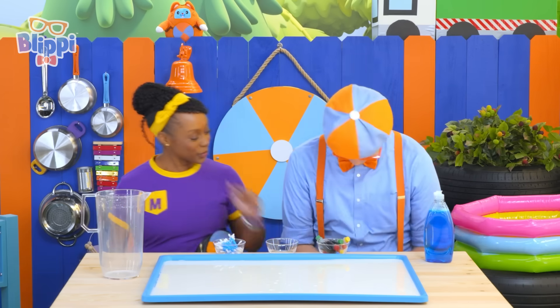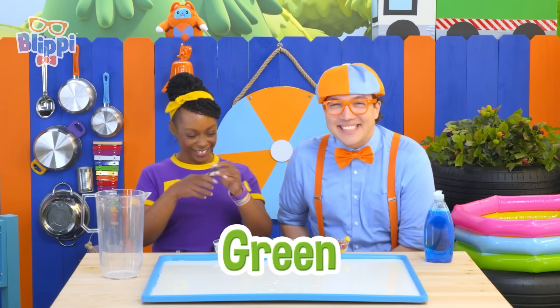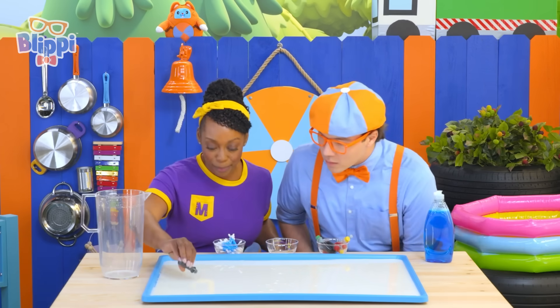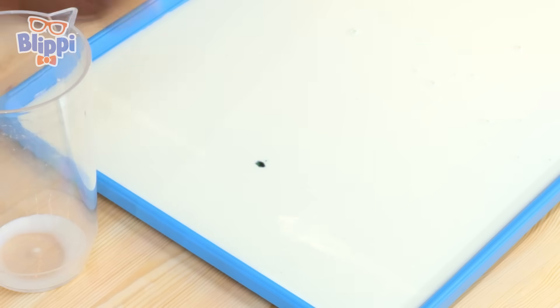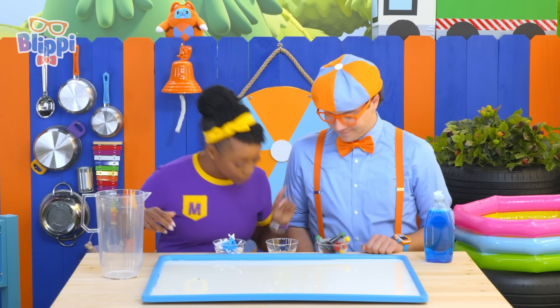And now what do we do? Next, we take some food coloring. I'm going to choose green, and we add it to the milk — a little drop. So, are we done? No. Next we need to put soap in here.